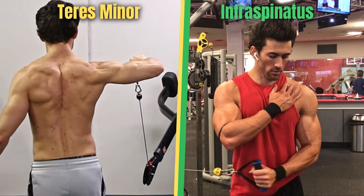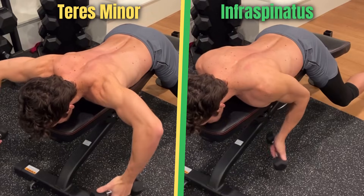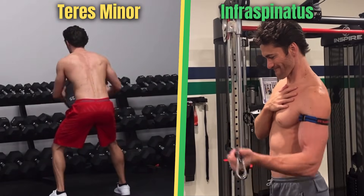You need to adequately work both external rotation positions, and along a variety of angles and planes, for strong rotator cuffs and healthy shoulders you can build on.